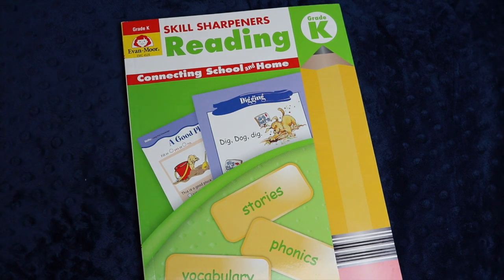Hi everyone, welcome back to Project Happy Home. For those of you who are new here, I'm Tanya, a doctor-lawyer turned homeschooling mom of three kids ages nine, six, and four. If you are interested in videos about secular homeschooling, raising a child with ADHD, and living a more essentialist lifestyle in general, you have come to the right place.